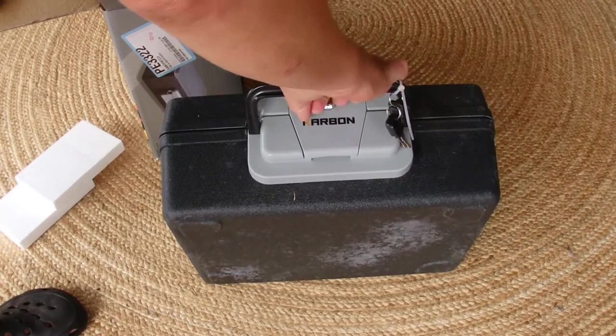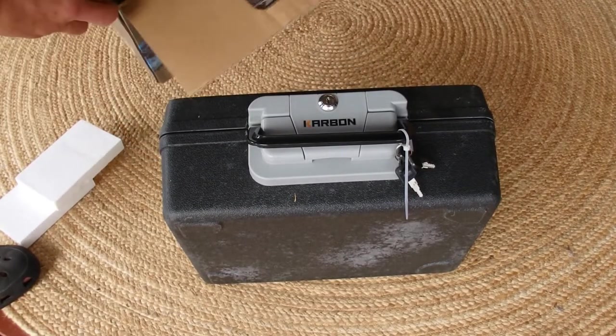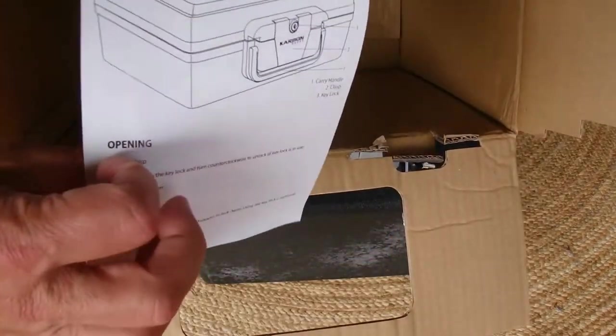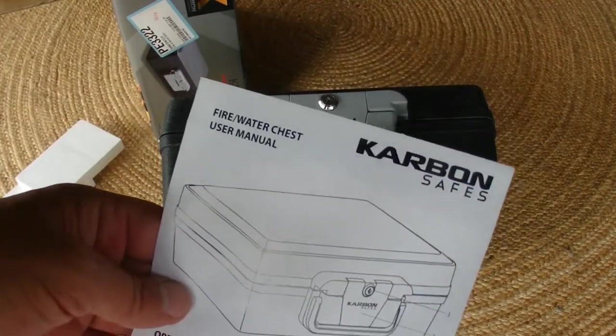And that's what it looks like — it's a little bit damaged, a little bit of rub marks on the side there. And there's also the instructions, one page of instructions or user manual, that comes with it.